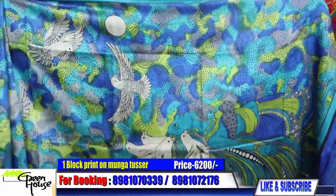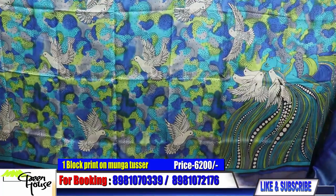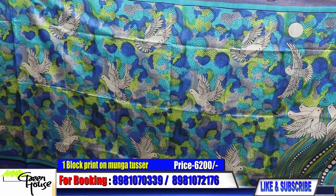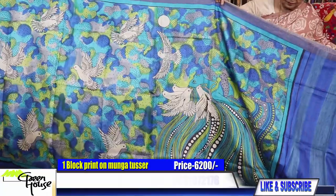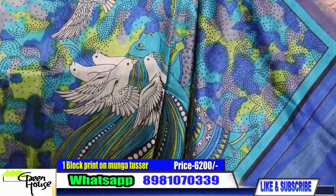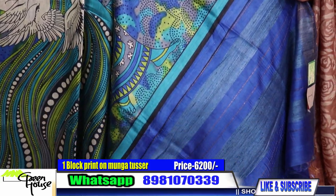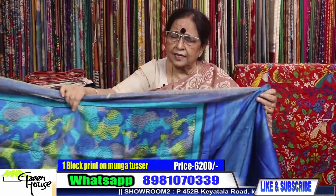I'll spread the saree and show you. Look at this — the designing. Hari shundar. This is the pallu part and this is the geicha part of the saree. This costs 6200.